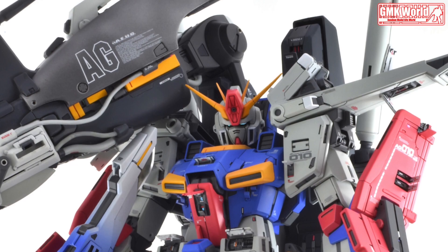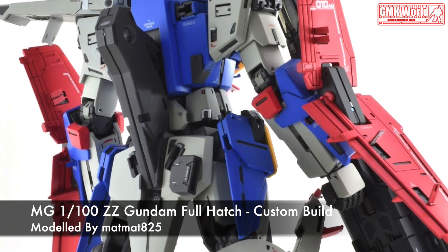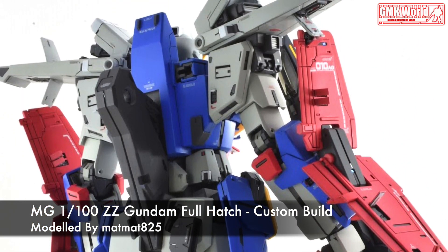Mass Ratio: 1.74. Power Source: Minovsky Ultra Compact Fusion Reactor. Generator Output: 7340 kW. Armor Material: Gundarium³ Alloy.